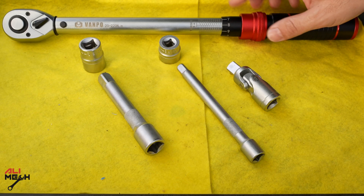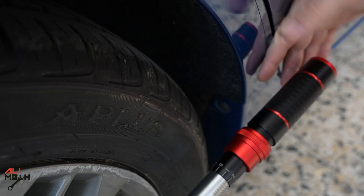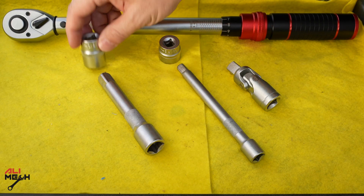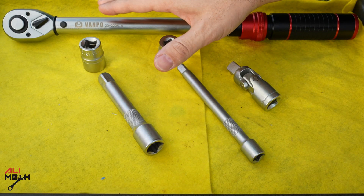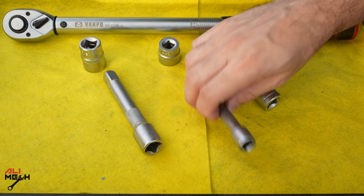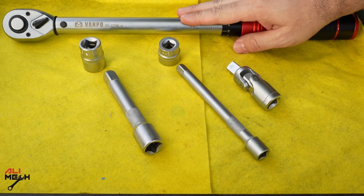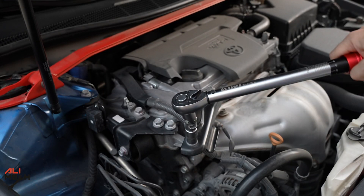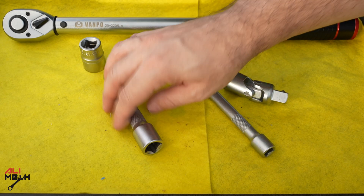One of the biggest questions people ask is whether we can use an extender with a torque wrench. In some cases we have to use it because we cannot reach a certain bolt or nut in the suspension. If you are using a half-inch drive socket, there should be no problem because it is a solid short piece. But if you are using a 3/8-inch extension, there will be flex and it will miss the torque. Also, we cannot use a universal joint with a torque wrench because there is too much movement and it will resist and mess up the torque.